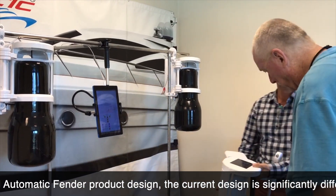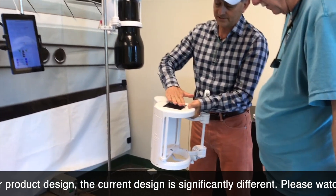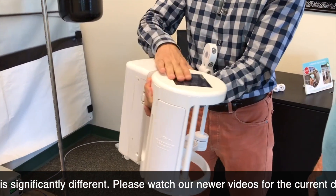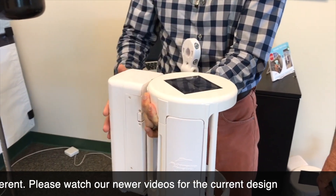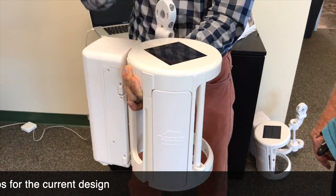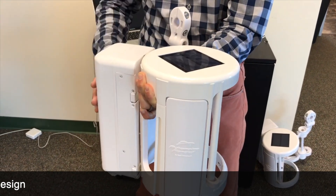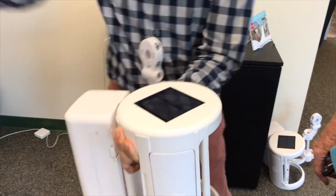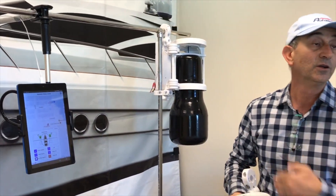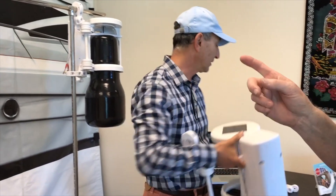This is the automatic fender. It's totally independent — it has a solar cell and a pretty large battery. The battery is charged from the solar cell, so there's no need to connect it to the boat's power. The whole control is via wireless from your mobile device or phone. No need to connect to the boat electrically.